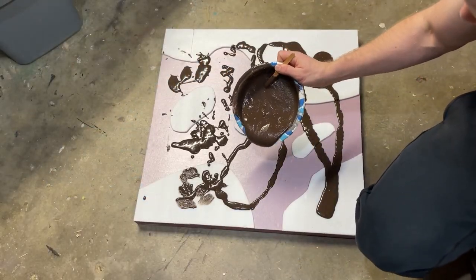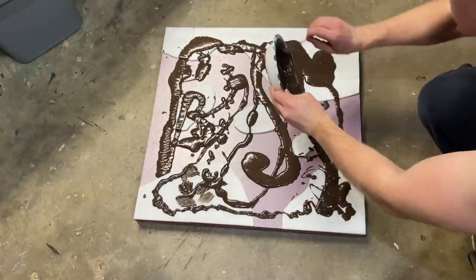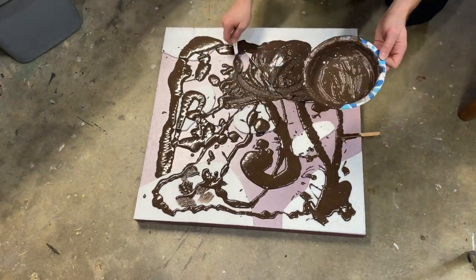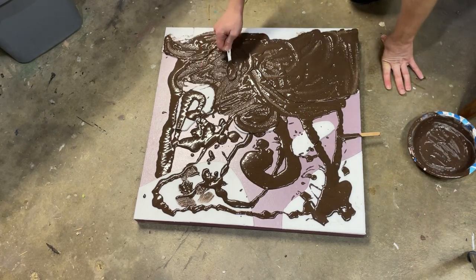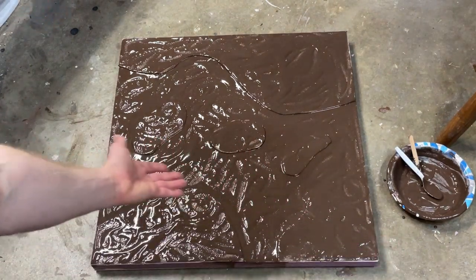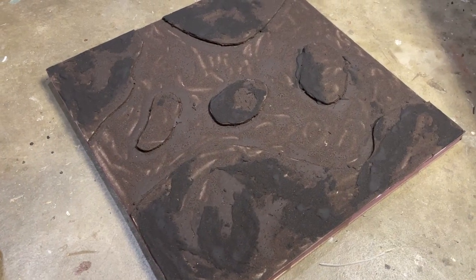Now we're just going to pour that and spread it all over the board. I already poured on my first bowl and had to go back and even make a second mixture. Then I'm going to take out a spoon and just spread everything around until it's even. And here is what it looks like when it's dry.